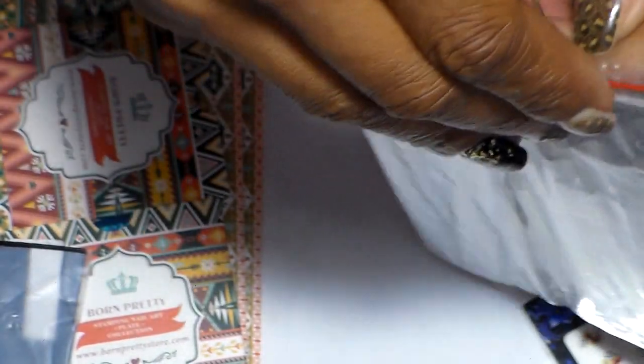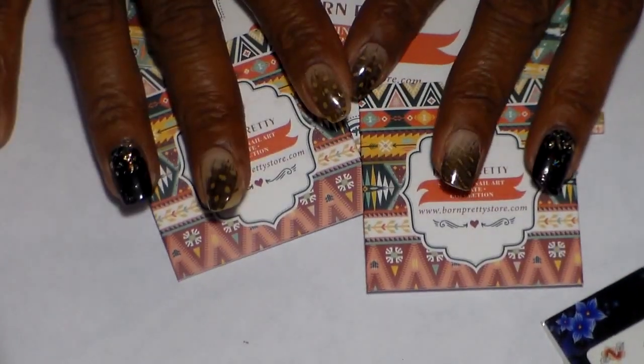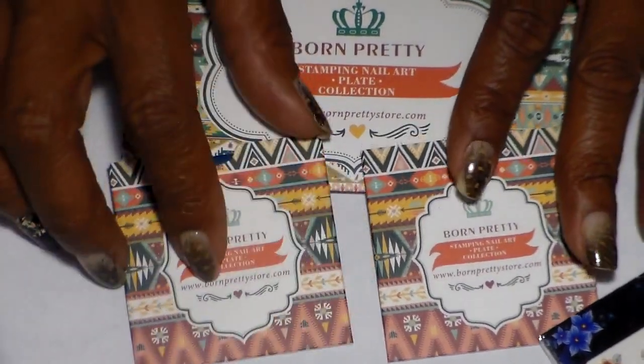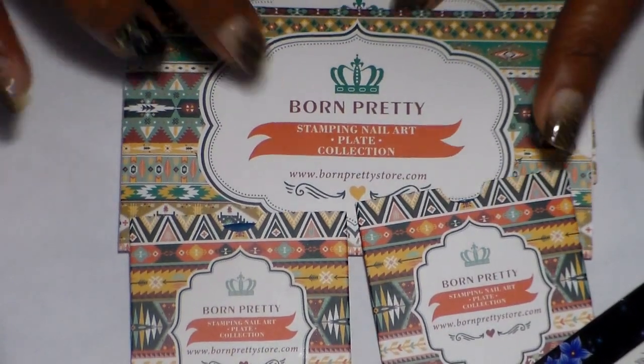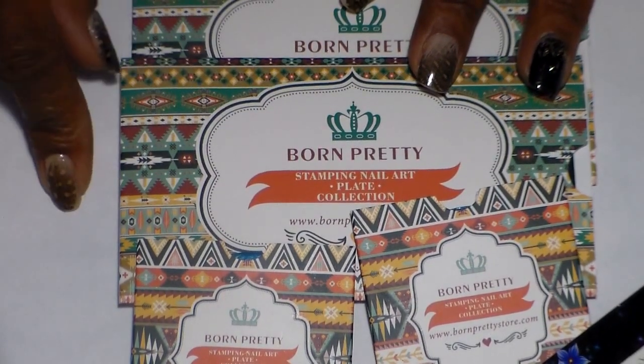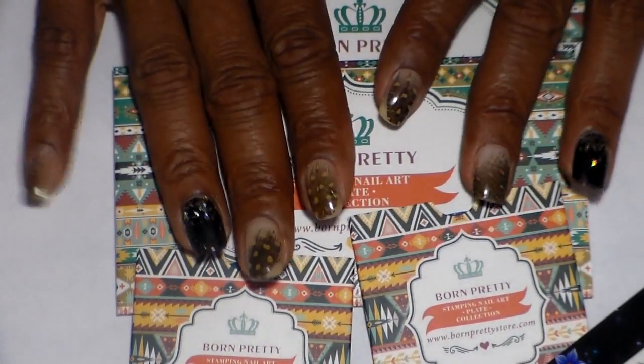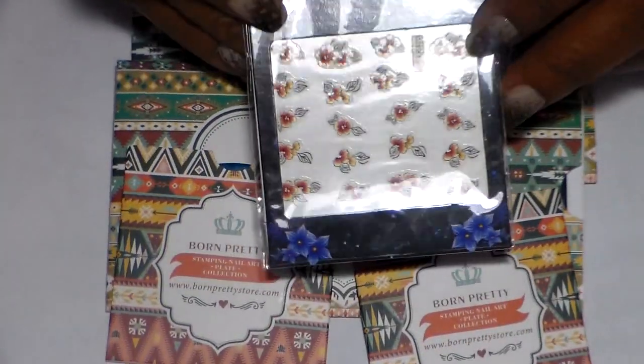I also ordered these practice nail tips — there are 50 of them in this bag. I also ordered a set of white ones but they haven't come in yet. The plates here are all from Bornpretty store but I did order them from Amazon. Since I had a gift certificate, I ordered the ones I wanted, and I'll leave the link for Bornpretty store so you can also use 10% off.